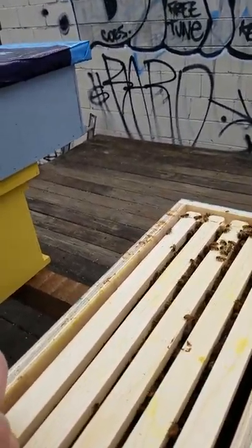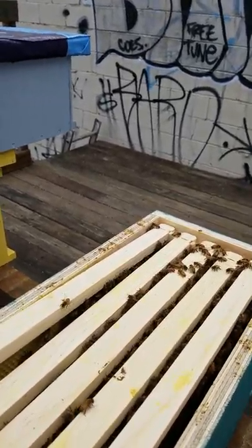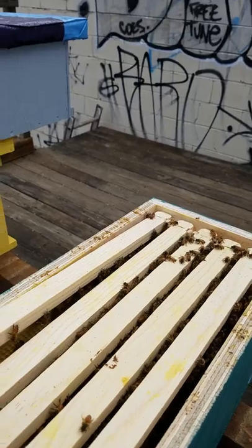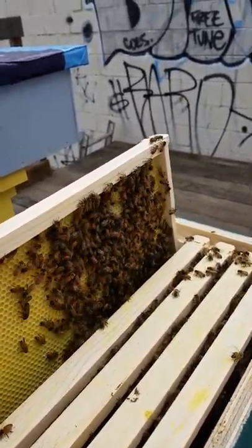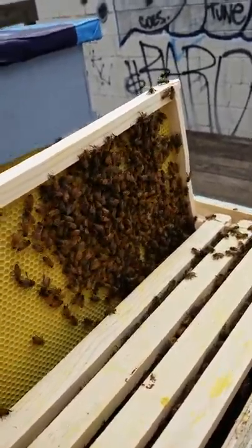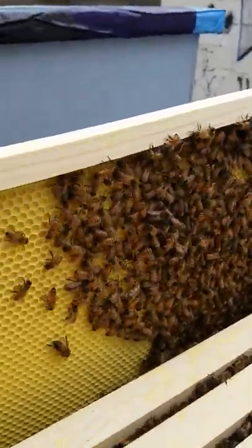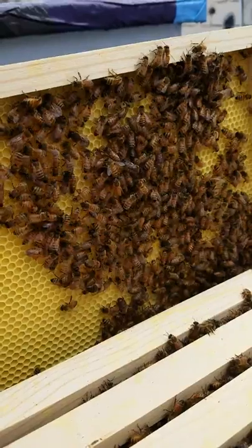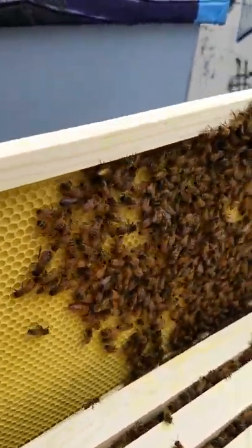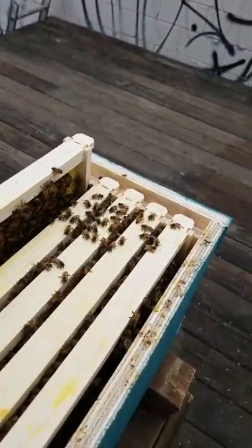Trying to do this with one hand. We want to be real careful because we might have a queen on that frame. They're starting to build this out — I don't see my queen on this frame, and wasn't really expecting to, but as you can see they're just working hard.